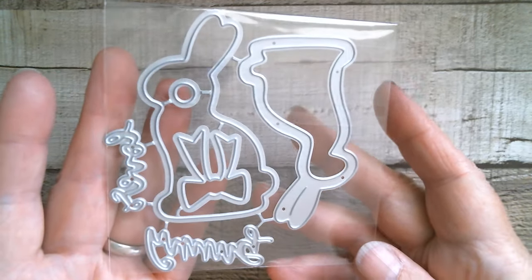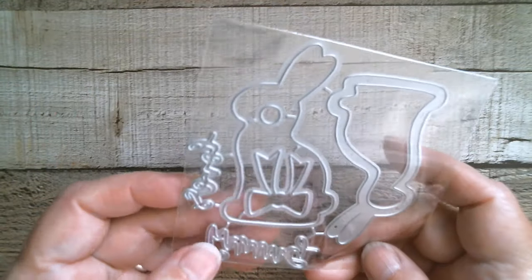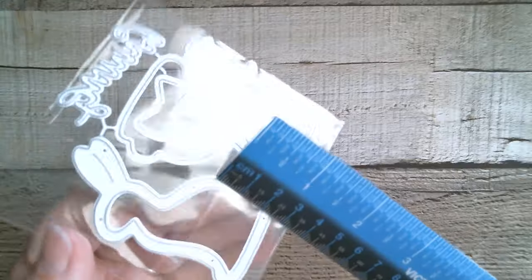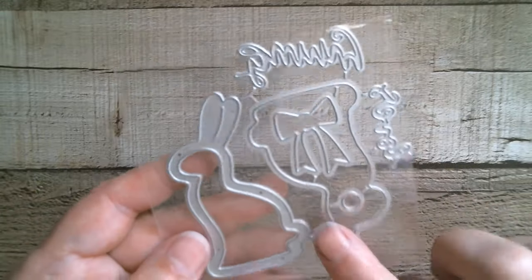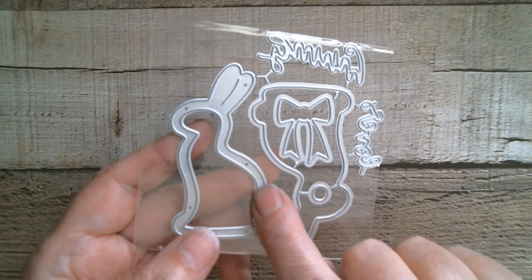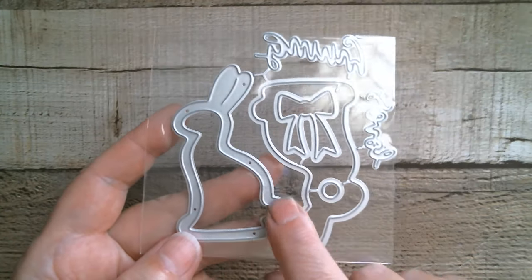More Easter — this time we have a shaker bunny. It says 'love' and 'bunny', so bunny love or love bunny — that's a really sweet little shaker. And of course rabbits can be used at Christmas, so not just Easter. Three inches, but you've got a nice broad border — that lovely thick border. Really cute — I like the bow as well.